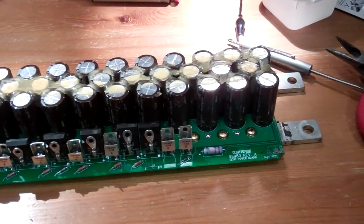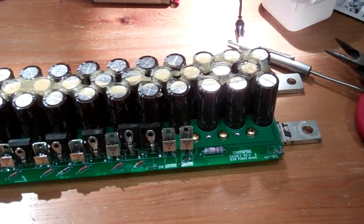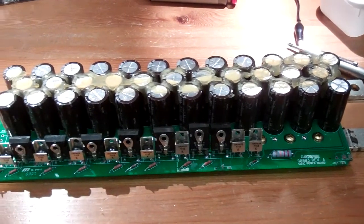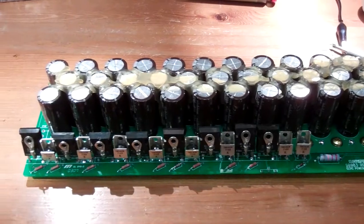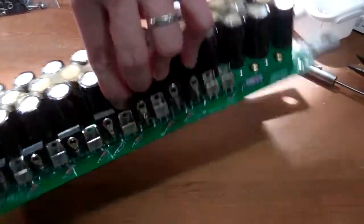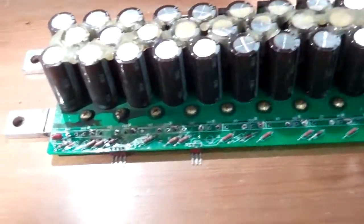This is the main power board from my failed Curtis 1231C pulse width modulation DC motor controller. I'm going to be replacing the main power switching components — the MOSFETs, freewheeling diodes, and capacitors on this board — which means I need to desolder all of the existing components.